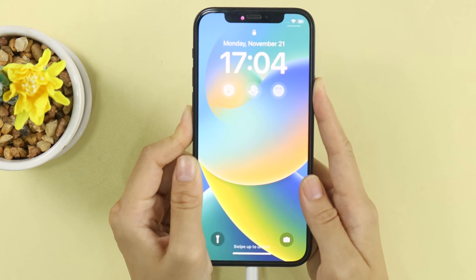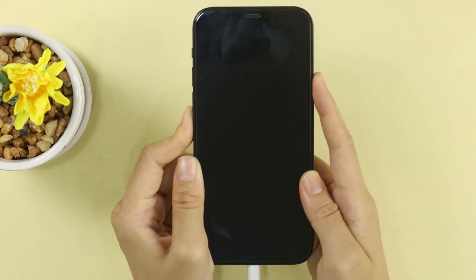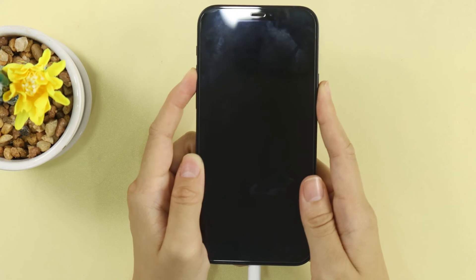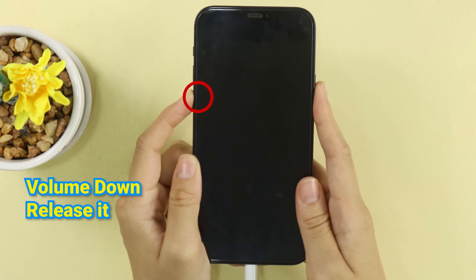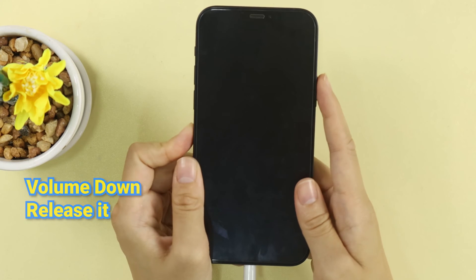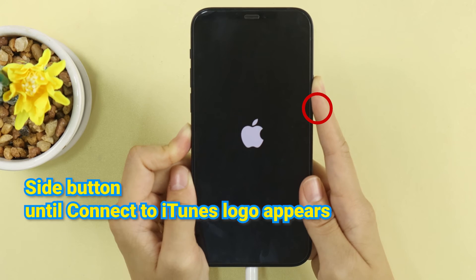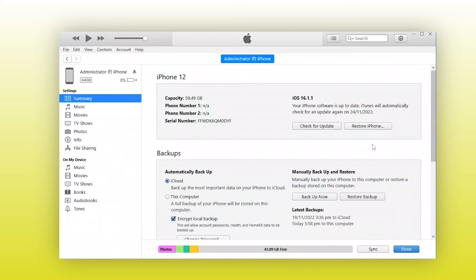I'll take this iPhone 12 as an example. First, make sure that your iPhone is connected to the computer during the whole process. Then press the volume up button and release it. Press the volume down button and release it. Finally, keep pressing the side button — don't release it until you see the Connect to iTunes logo, which will show up after you see the Apple logo. The iPhone is now in recovery mode.